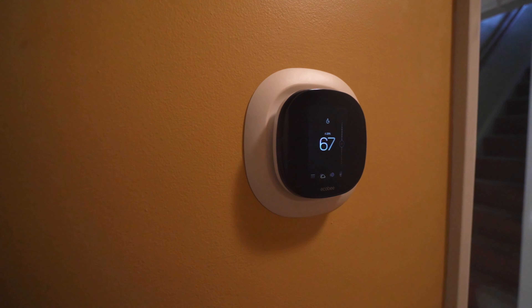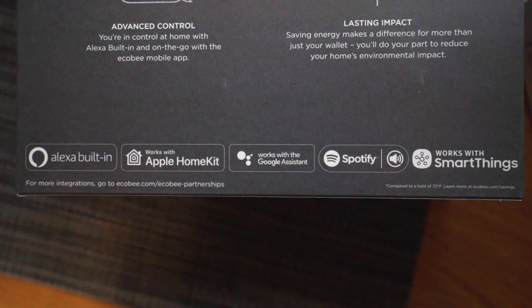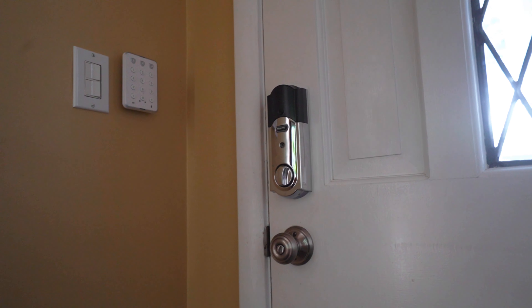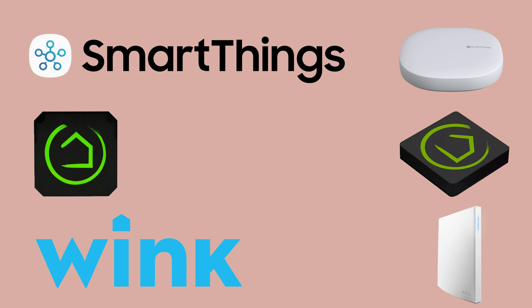From what I've seen, there are people that build their homes around a hub, and those that go hubless. As the name would imply, hubless users do not use a physical hub to connect their devices. Instead, their devices connect wirelessly to the cloud, and depending on whether they stick with a single ecosystem like Google Home, or various incompatible ecosystems like Ring and Arlo, they may only need to use one or several apps to control their devices. On the other hand, companies such as Samsung SmartThings, Hubitat, and Wink have created physical hubs that allow devices to connect to them via Bluetooth or Wi-Fi.